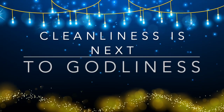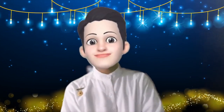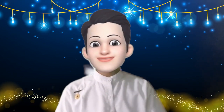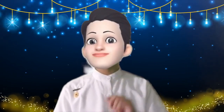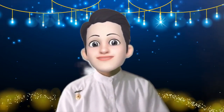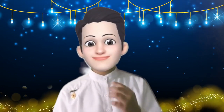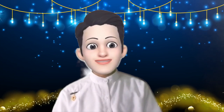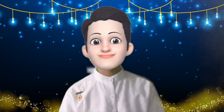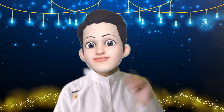Cleanliness is next to godliness. As a brahmin, we have to constantly maintain cleanliness, especially when it comes to offering bhog to our beloved BapDada. Today, we will learn how to clean our bhog vessels and clean our bhog fruits, featuring our Avyakti White House.